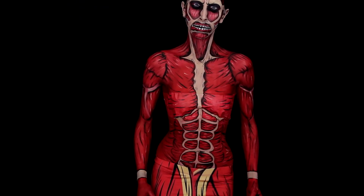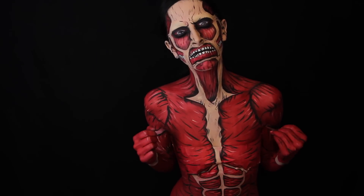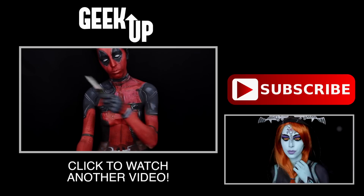Thank you so much for sticking around till the end of the video. Please don't forget to subscribe to my YouTube channel. My name is Bethany, I love hot wings and I will see you guys in my next video. Take care. Bye.